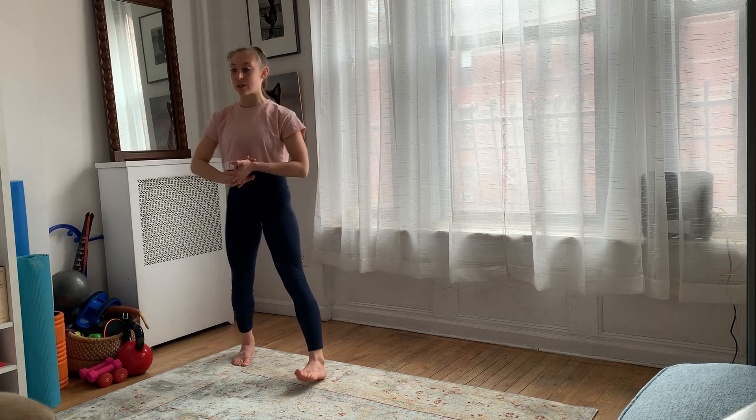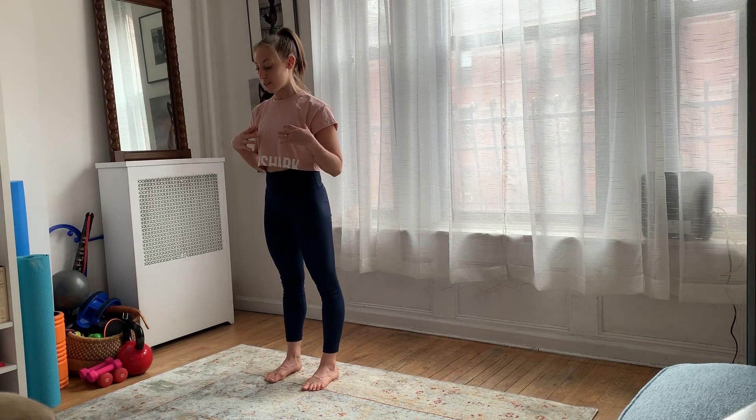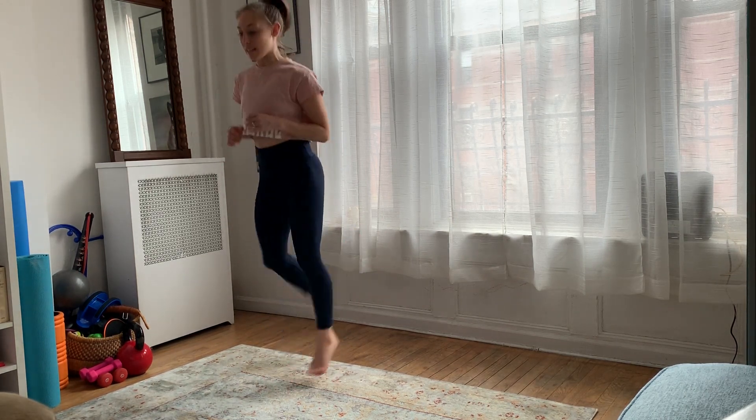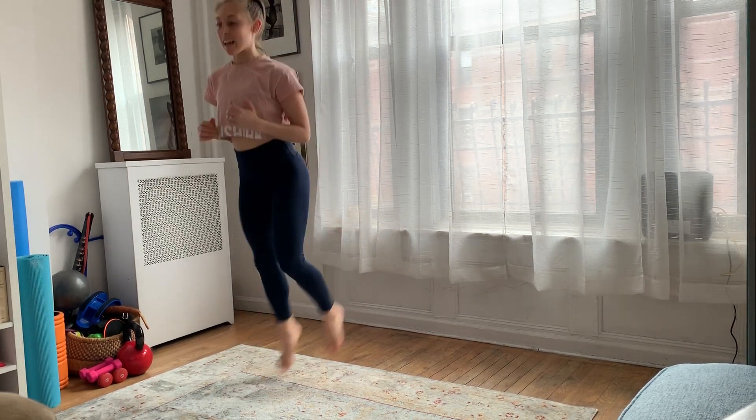We're going to start by doing butt kickers for 30 seconds. You're going to set your own timer. What you're going to do is stay in place and bring your heel all the way to your butt. Stay in place here for 30 seconds.